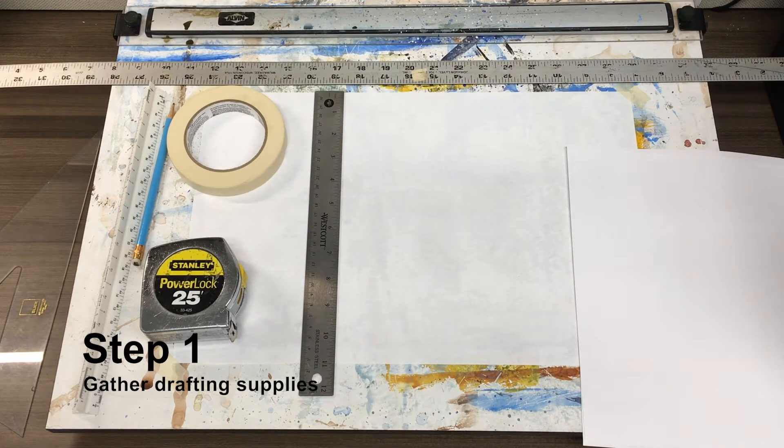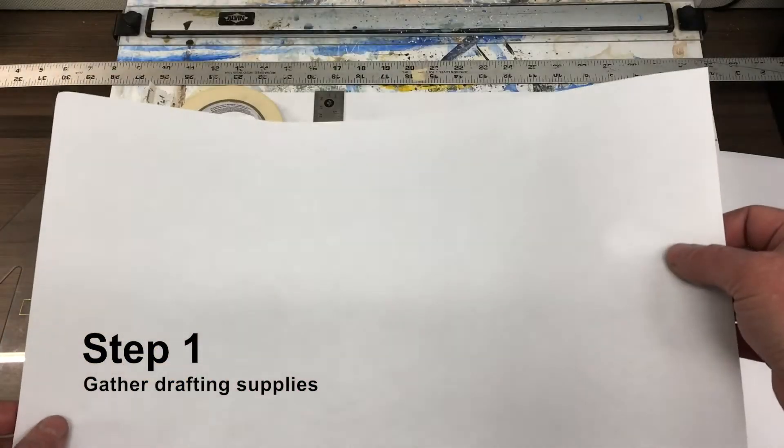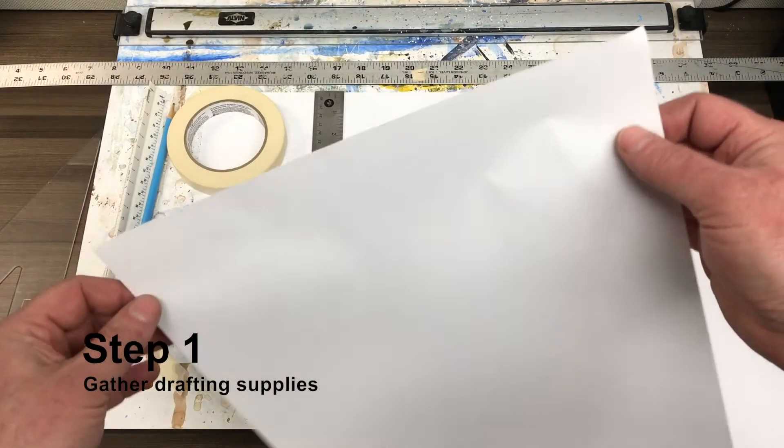For your drafting project there are some tools you'll need to acquire and put together before you start. I have my own little mini drafting area that I'm going to work on. You'll need some sort of a flat surface to work on — that's the first thing. You'll also need 11 by 17 inch paper.